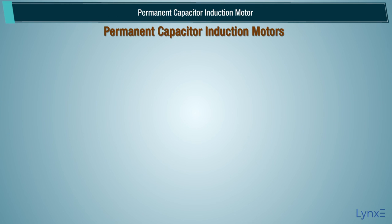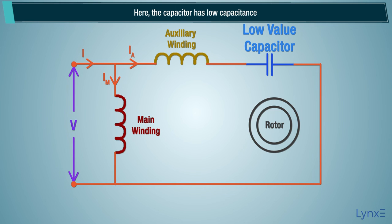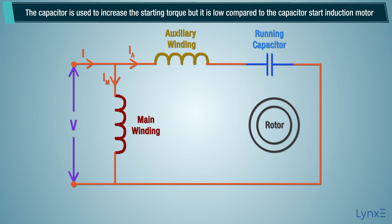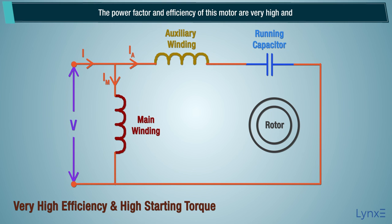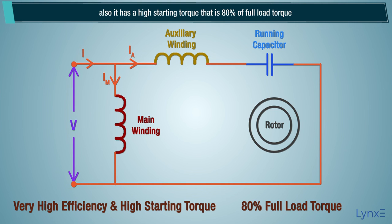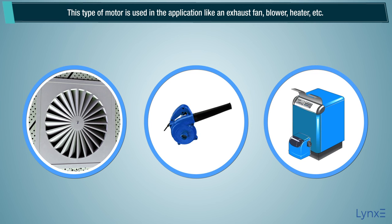In the permanent capacitor induction motor, a low value capacitor is connected constantly with the auxiliary winding. The capacitor has low capacitance and is used to increase the starting torque, but it is low compared to the capacitor start induction motor. The power factor and efficiency of this motor are very high, and it also has a high starting torque at 80% of full load torque. This type of motor is used in applications like exhaust fans, blowers, and heaters.